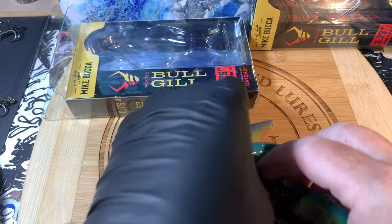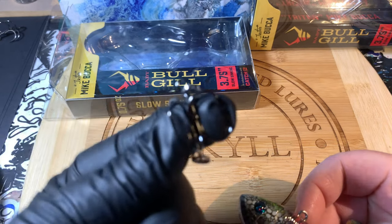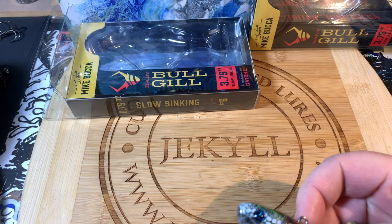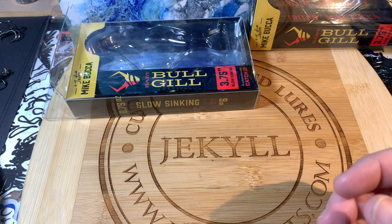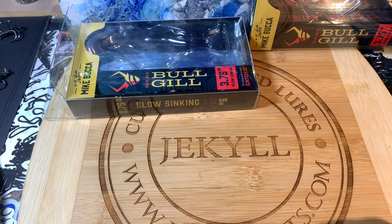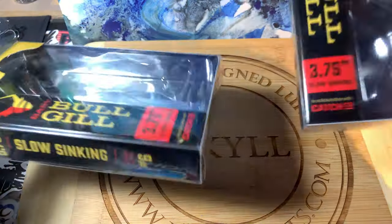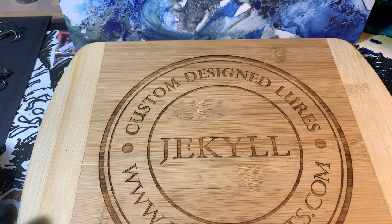Last thing — the hooks are just insanely sticky sharp. I've done a couple of takes of this morning — got choked up on the first one, don't worry I don't have the Rona, just needed a sip of coffee. Last thing I want to cover with you guys is some easy ways for you to show off your baits.